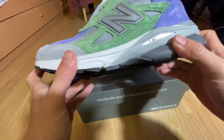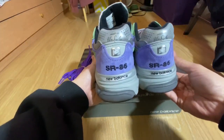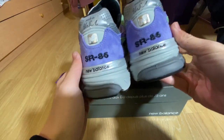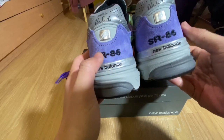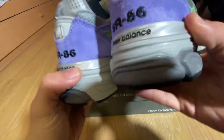Regular rubber outsole right here for comfort. And here's the back — Made in the USA, 3M New Balances logo. This is Stray Rats 86, which is embroidered in the back right here, and New Balances right below it.